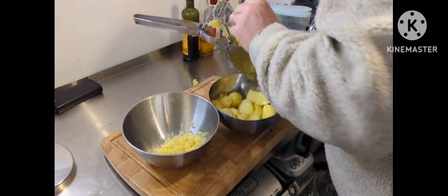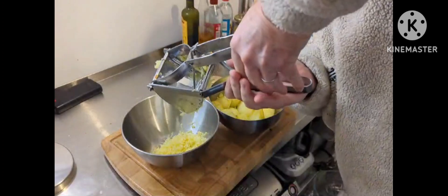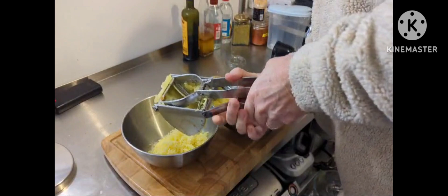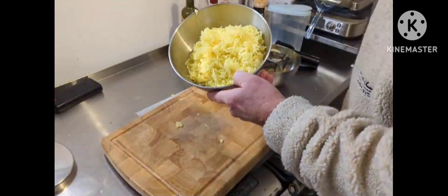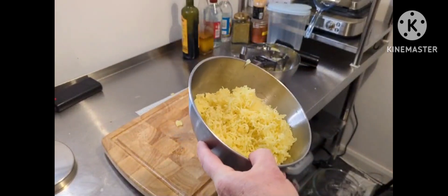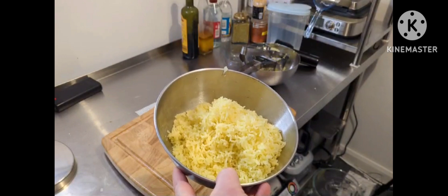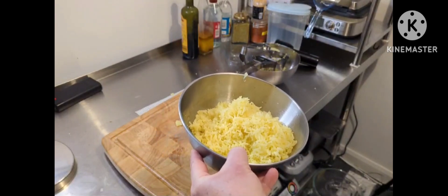I'll give it another go on camera one more time and then I'll do the rest off camera. I get the gist of it. I'll come back to you when I've done them all. That is how they look when they've gone through the ricer. Now I'm going to add a bit of cream, some butter, and whip them together, and we'll start construction of the cottage pie with a northern touch.